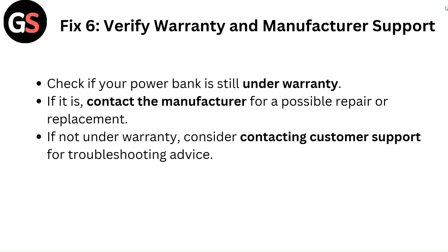Fix 6: Verify warranty and manufacturer support. Check if your power bank is still under warranty. If it is, contact the manufacturer for a possible repair or replacement. If not under warranty, consider contacting customer support for troubleshooting advice.